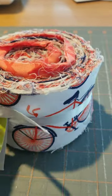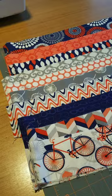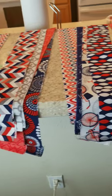This jelly roll was at the thrift store for $1.99. It is a little raggedy around the edges, but the colors are great. I can do something with these.